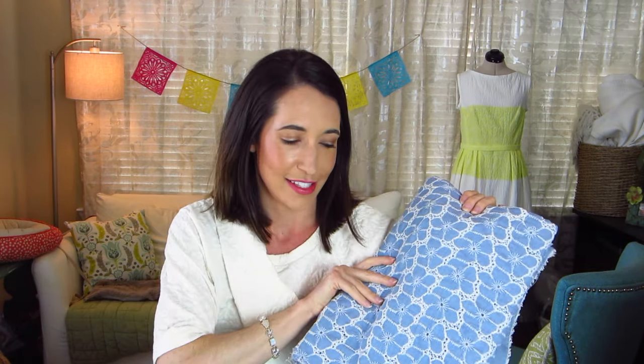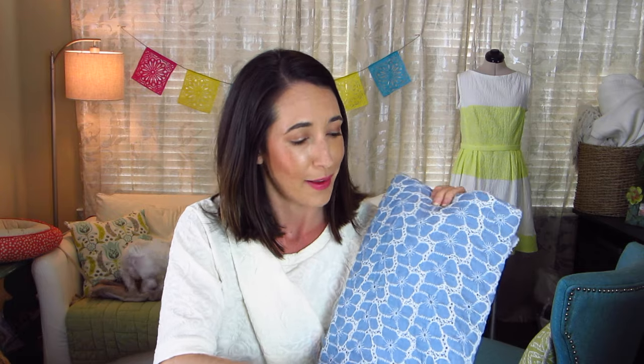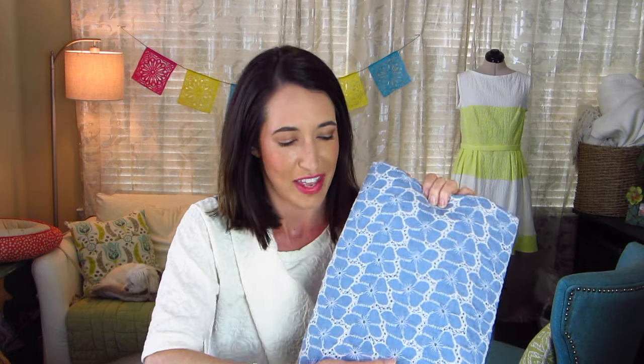The second fabric I received is a chambray eyelet. I am a huge fan of chambray and a huge fan of eyelet, so the two put together is just a match made in heaven. I've actually never seen this fabric available to purchase by the yard, so I'm pretty amazed that I was able to get my hands on some of it.